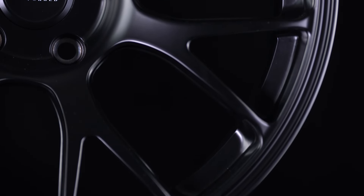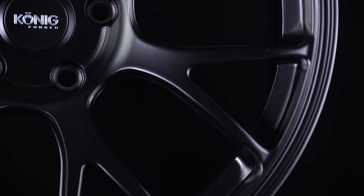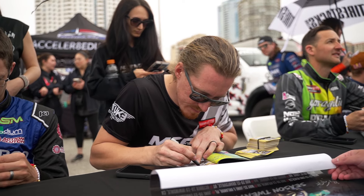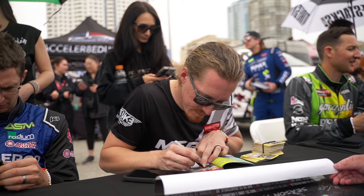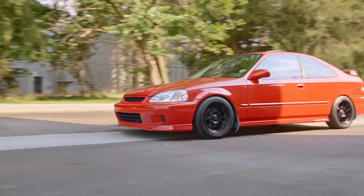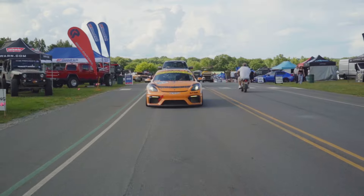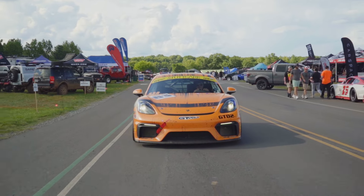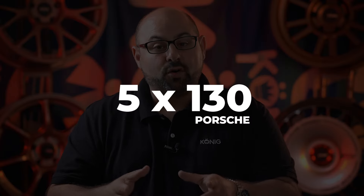Our focus when we created this line was to service the motorsport community we've served for decades. However, this doesn't mean it can't be used on the street — in fact, it's very much the opposite. These wheels work perfectly on some of the most popular passenger car fitments out there, and we will continue to expand our applications going forward. You're going to see some really niche fitments you've never seen from us before, such as Porsche and Corvette.